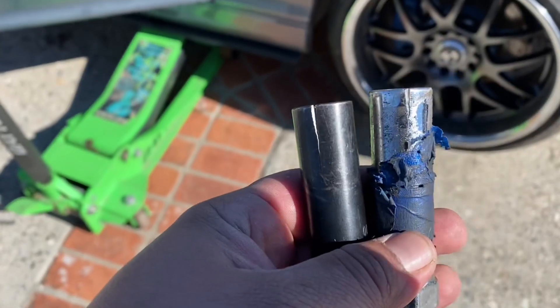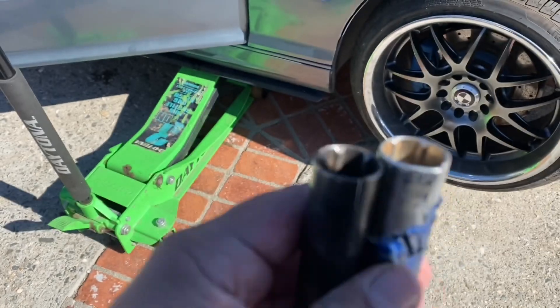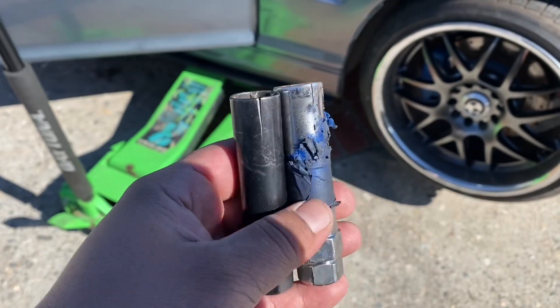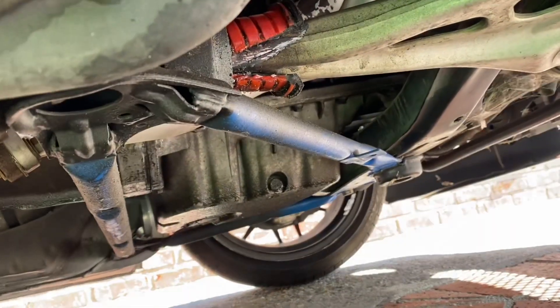Also, I'm going to try to do this without taking off the wheel because all my sockets are broken. That's one thing that sucks about locking lug nuts — the sockets are too thin and they crack. So there's no way of taking the wheel off, but we're going to try to do it without it.